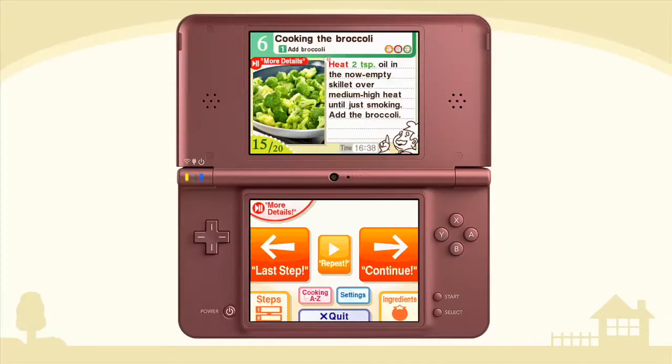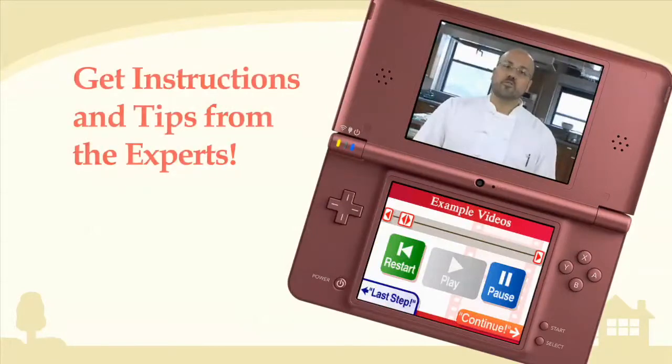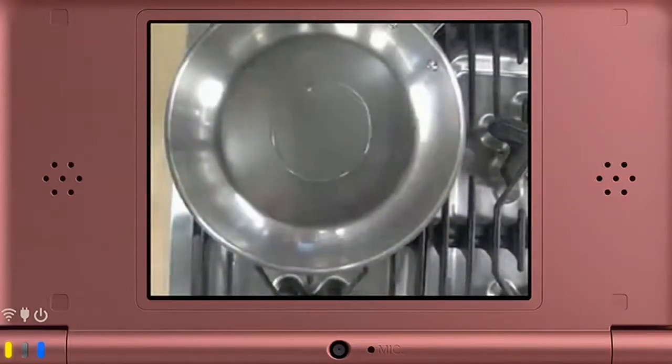Heat two teaspoons of the oil in the now empty skillet over medium-high heat until just smoking. Add the broccoli. Take a look at the example video. It's important to add food to a pan that's been properly heated to prevent sticking or scorching. Start with cold oil in a cold pan and watch the oil for clues.